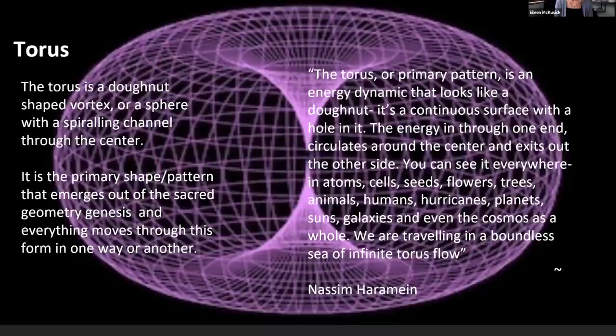You can see the torus everywhere — in atoms, cells, seeds, flowers, trees, animals, humans, hurricanes, planets, suns, galaxies, and even the cosmos as a whole. A few years ago there was a science press release saying the universe was donut-shaped, which generated a lot of silly memes. We are traveling in a boundless sea of infinite torus flow — but it isn't really boundless because it is also bounded, and yet infinite at the same time. Is the universe an open system or a closed system? It's actually an open system within a closed system.